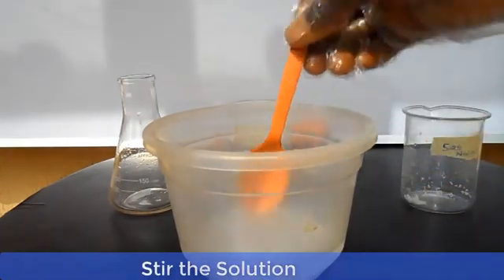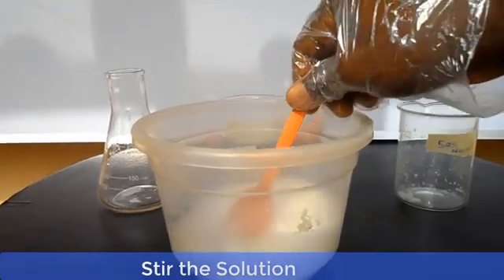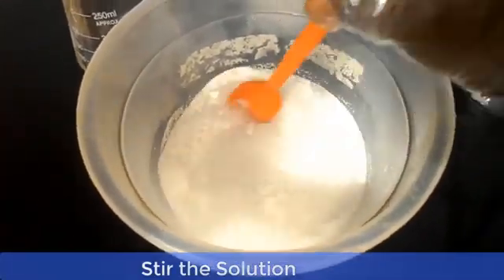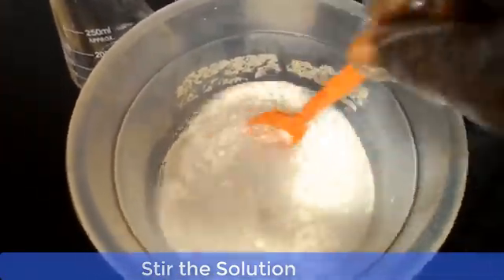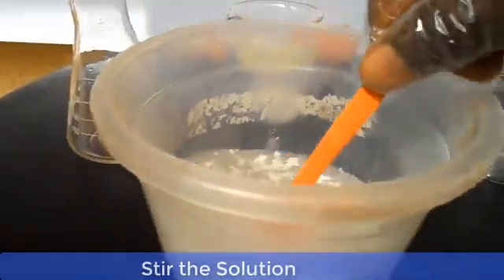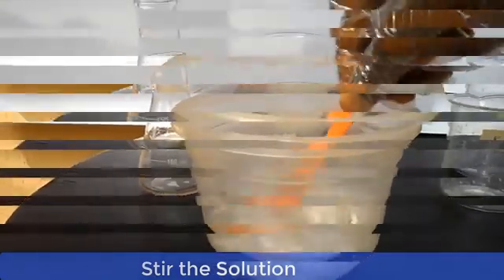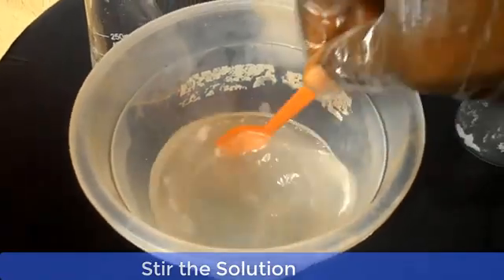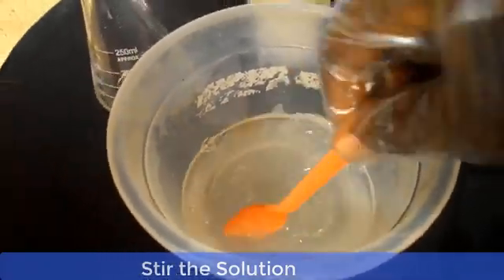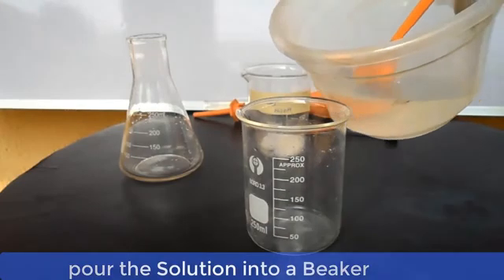Now stir the solution until all the caustic soda dissolves. At first it will appear cloudy, but as you continue stirring it starts to clear up gradually. Now pour the solution into a beaker and insert the hydrometer into it.